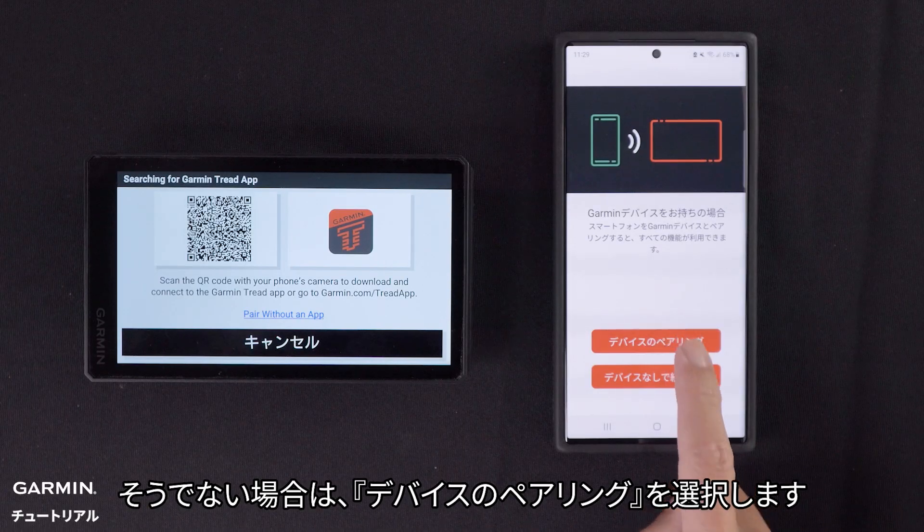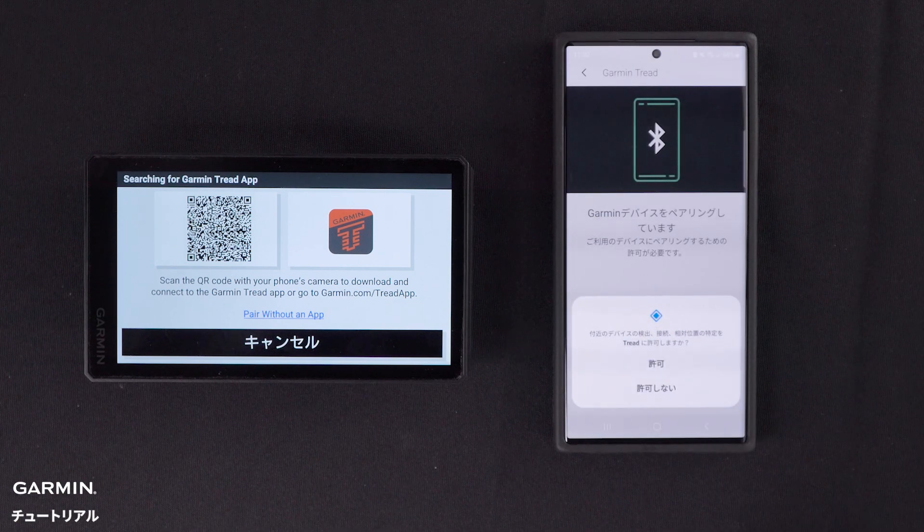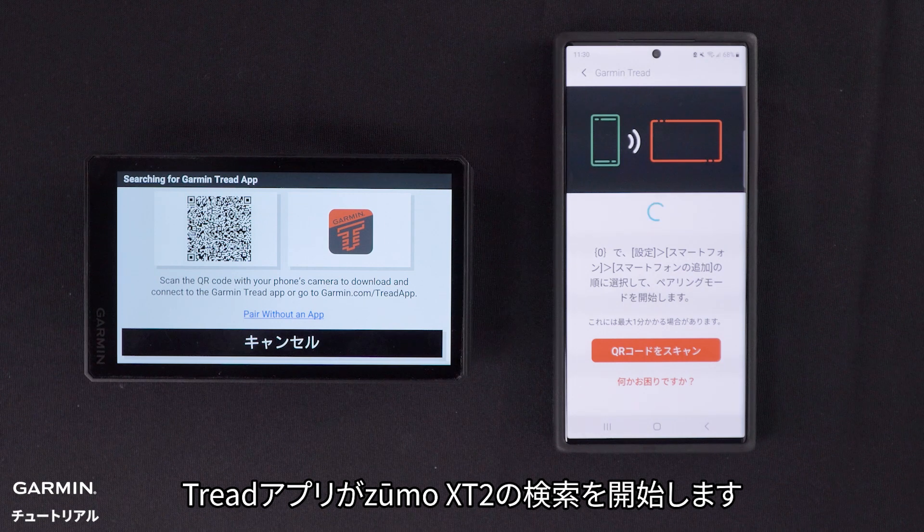Otherwise, select Pair Device. Then select Zumo XT2.